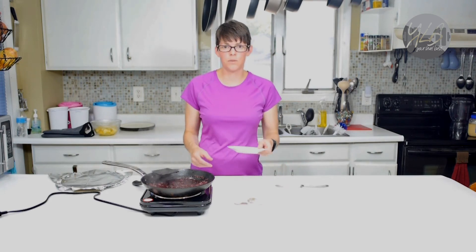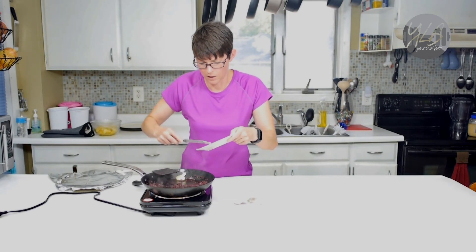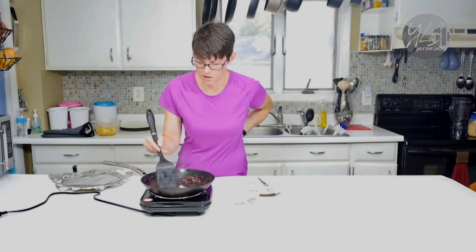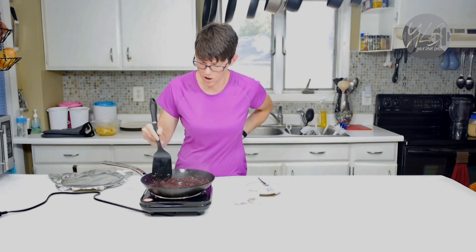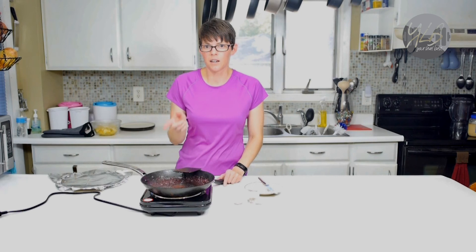Now our sauce is reduced and the last thing I have to do is take some butter and add it to the pan. I've turned the heat off because you don't want high heat when you're adding your butter. I'm adding that in and just going to stir it around — it should only take a second to emulsify. The sauce has reduced and is nice and thick. Now our sauce is complete.